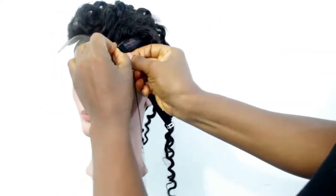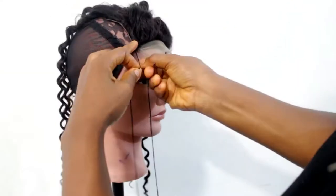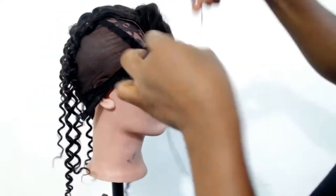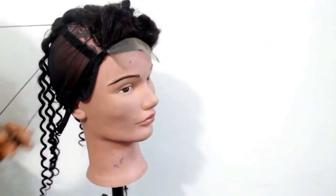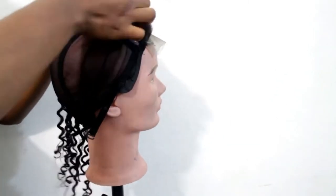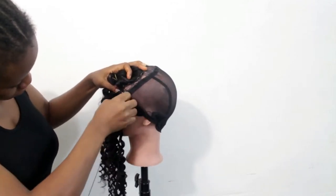The most important side is sewing in the lace closure to the cap. First, you need to align the lace closure to the center of the dummy's head, and then sew the two edges of the closure to the cap first. Now sew the rest of the closure round to the cap.